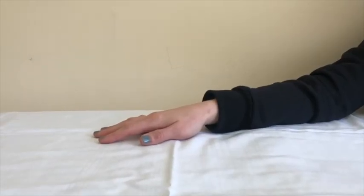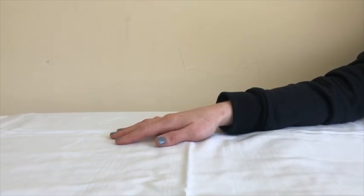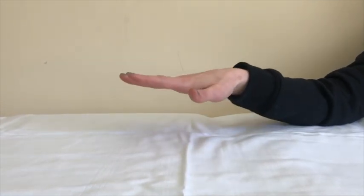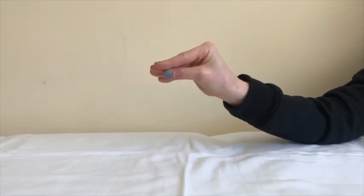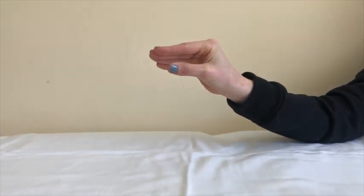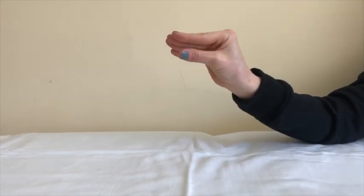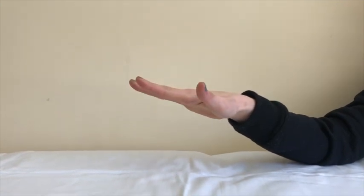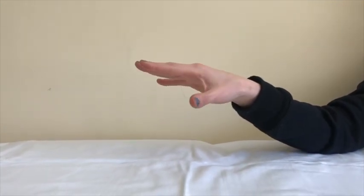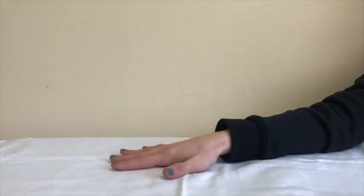This exercise is called duckbill. Begin with your fingers straight and spread apart. Keeping your fingers straight, bend your hand knuckles to form a duckbill shape. Then straighten and open the fingers. While keeping the fingers straight, bend your knuckles to form a duckbill, then straighten your knuckles to open your fingers back to the starting position. Repeat this exercise eight to ten times.